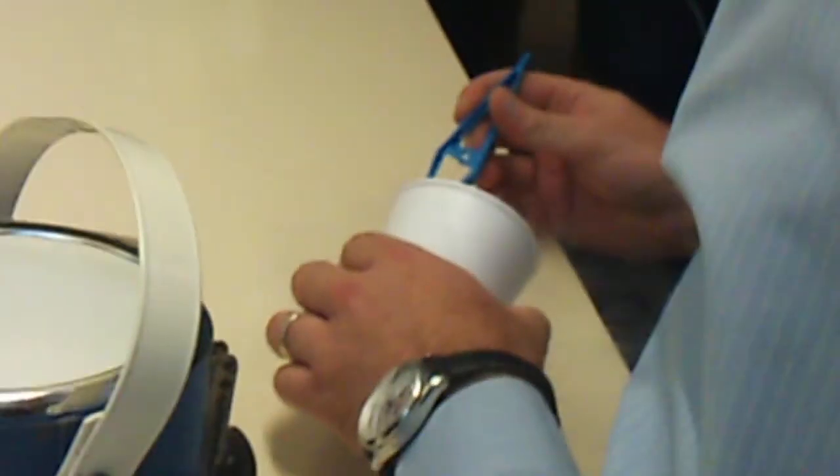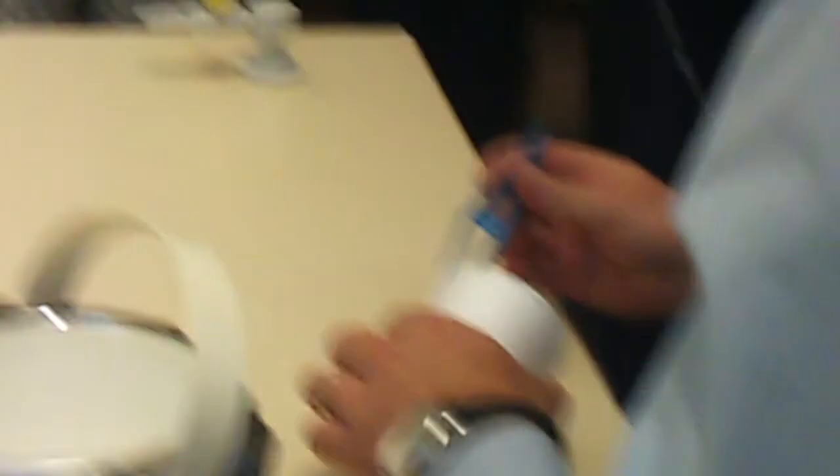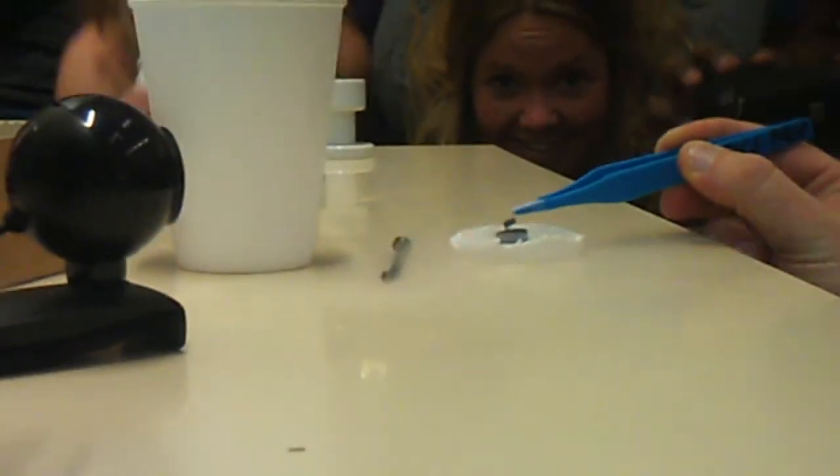It worked the first time — physics never works the first time! Or in Buffer's case, it only ever works the first time. You can just get it right, and it just spins. It's rotating — you can use it as a frictionless bearing. Can you see it spinning?